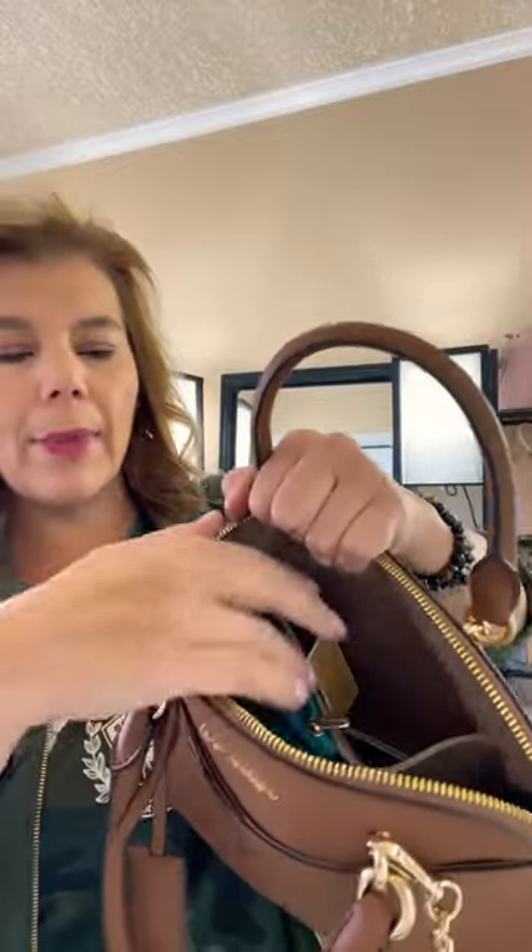Hi everyone, welcome back to my channel, the MK Lady. I have a few things I quickly want to tell you in this YouTube Short. This is the Jet Set Travel bag in the color Luggage — this is the small one. It has two outer pockets, which are really handy, and one big open compartment with slip pockets.